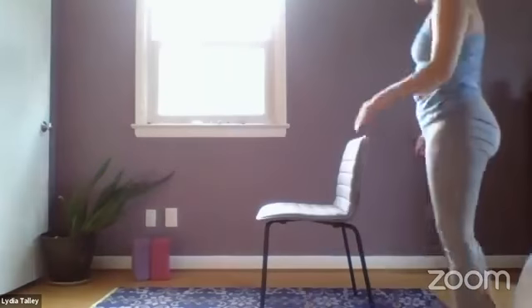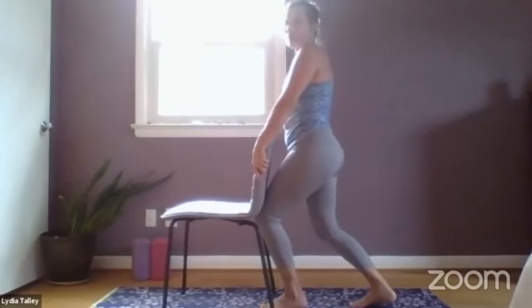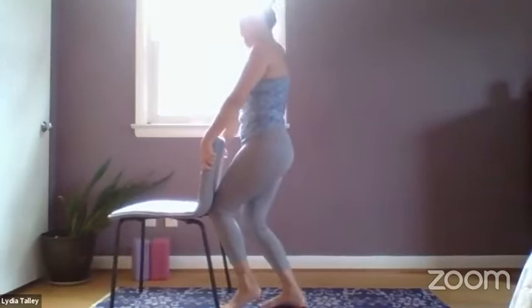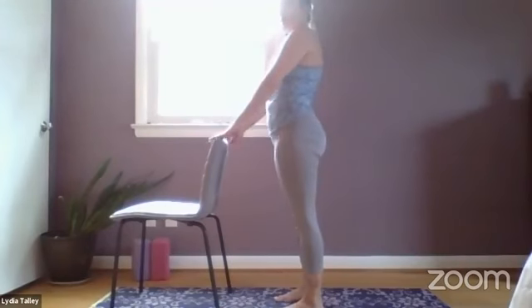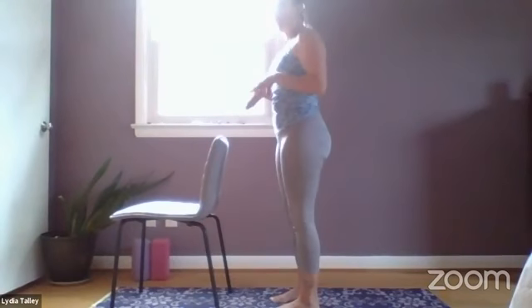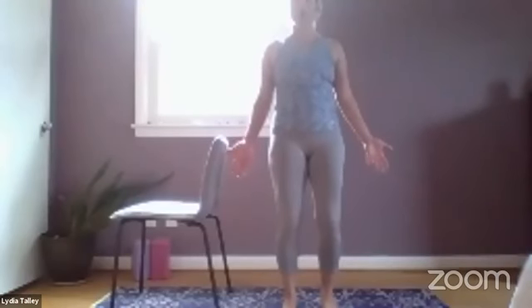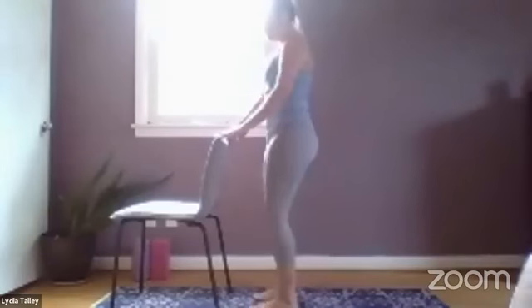We're going to come to standing from here and use the back of the chair. Let me readjust my chair and move it forward just a little bit. We're going to use the back of the chair. Keep the hands on the back of the chair, stand up nice and tall, and make sure your feet are hip distance apart — hip bones down through knees and ankles. If you put a slight bend in your knees, your tailbone will drop and that will create a nice neutral spine alignment. Maybe release the hands for just a moment, palms facing forward, and take a couple of breaths.